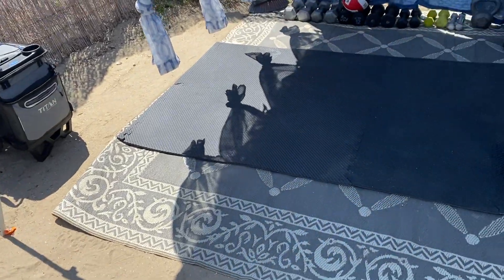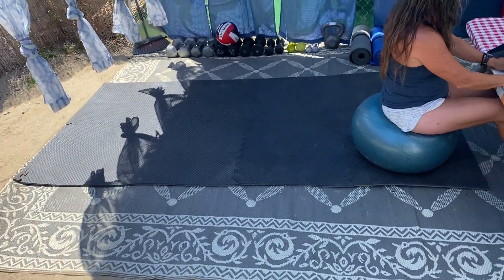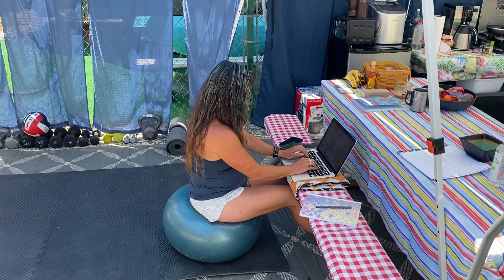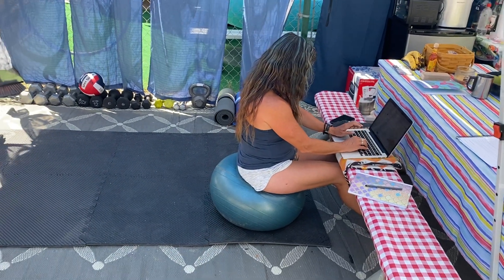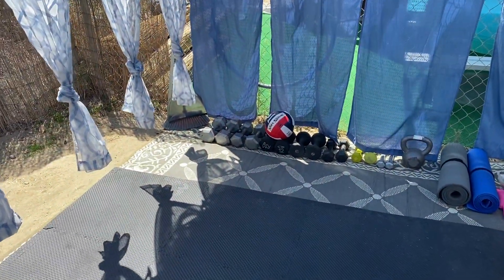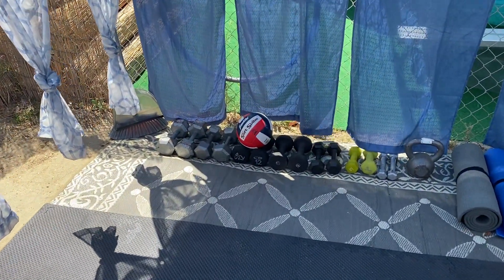We're getting ready to move spots — we've been here for one month. This is our gym and this is my little sweetie out here working, making use of a ball for balance. One of the things we did do is we brought all of the weights for Kim to work out.